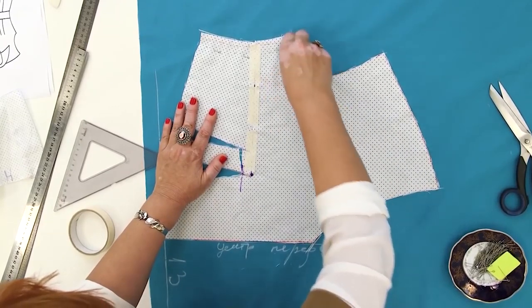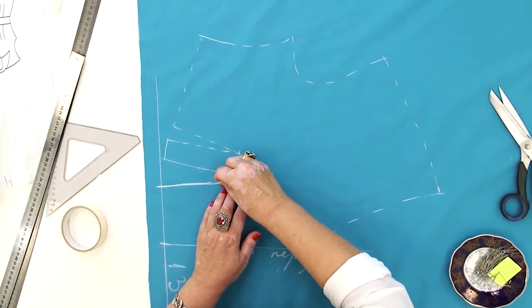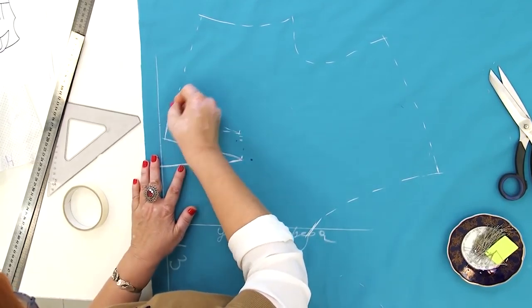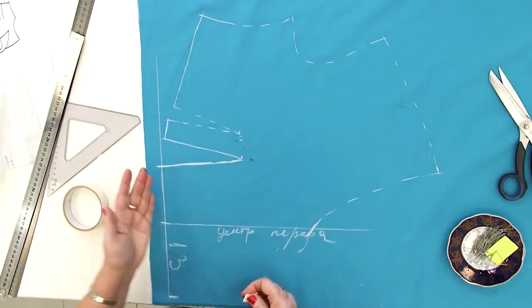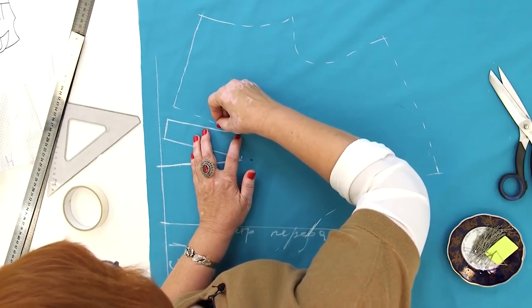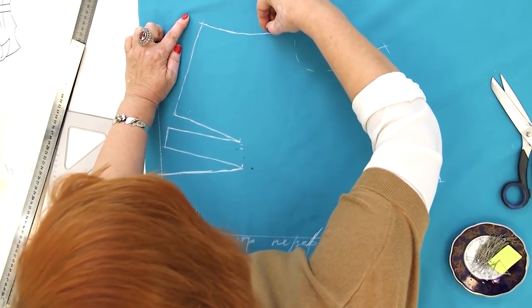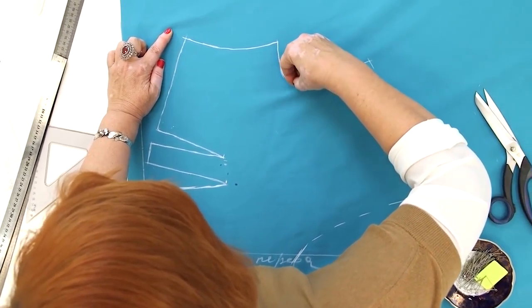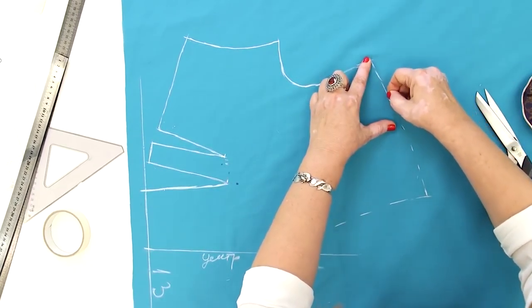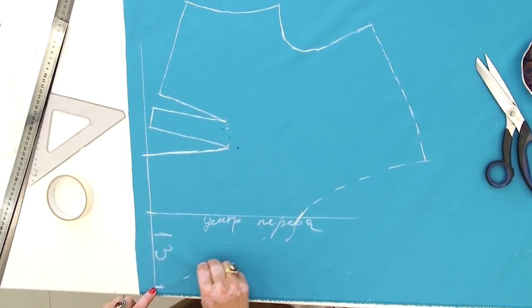I've detached the pattern. These are the darts. This is the waistline. It looks this way due to the fact that there are two darts here. I'm much better at cutting than I am at drawing. This is the shoulder seam. I remind you that I'm making a garment with the drop shoulders.